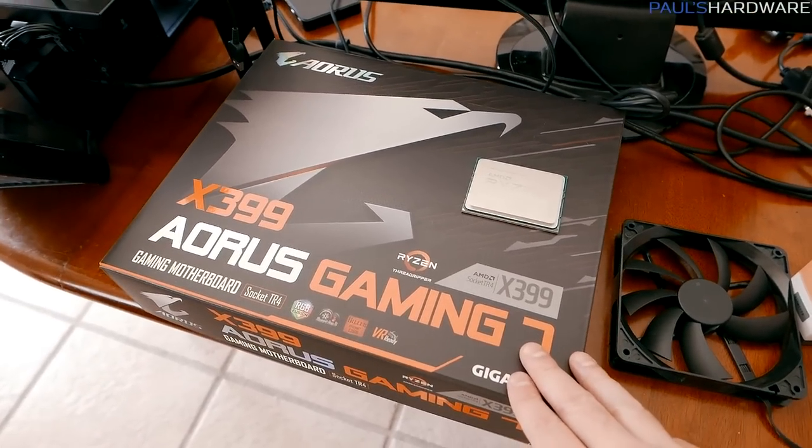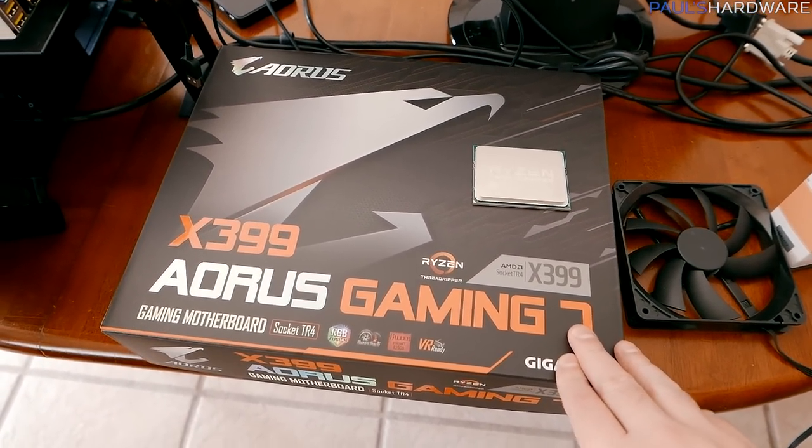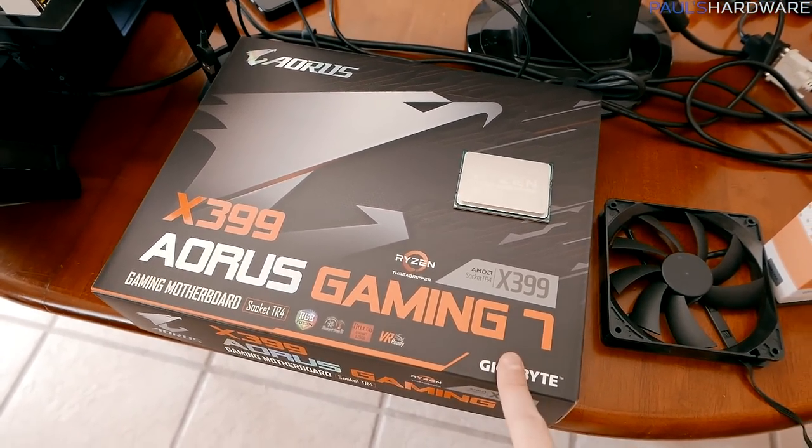I'm going to get started — I need to do some cleanup first — and get my Threadripper test bench set up. For my test bench, I'm actually going to be testing out a new X399 motherboard today. This is the Gigabyte X399 Aorus Gaming 7.